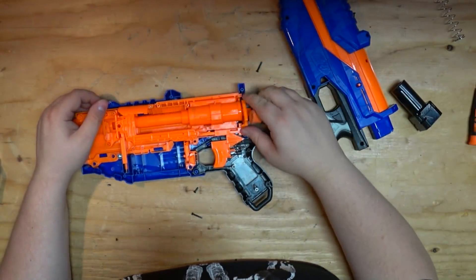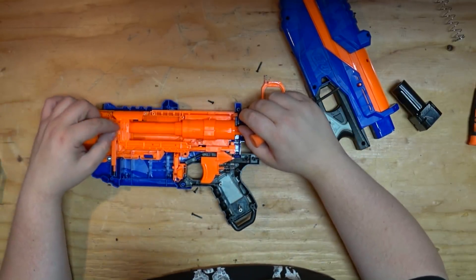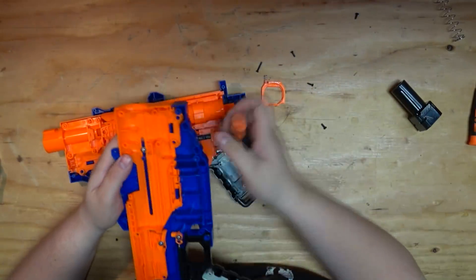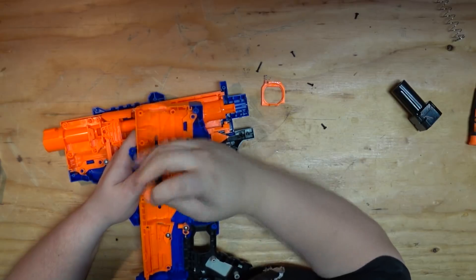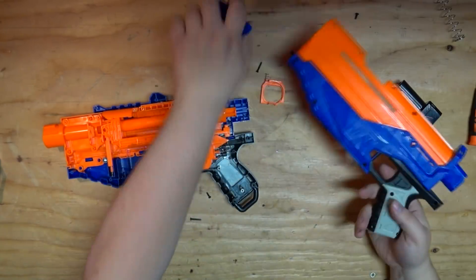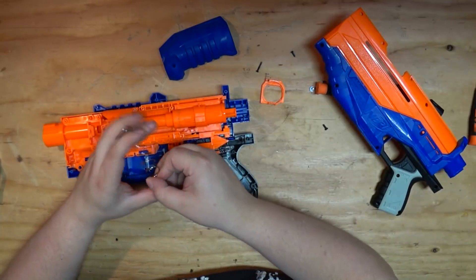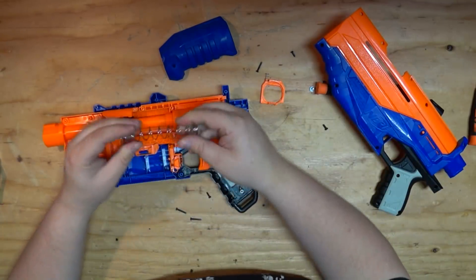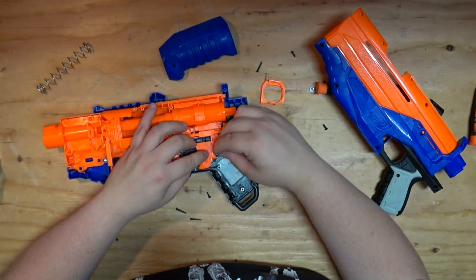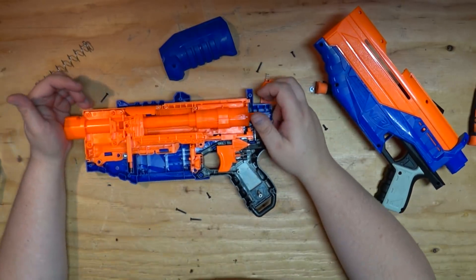The plunger tube, catch, and everything is standard N-Strike size. The bolt sled is different, and it's screwed in, of course. We'll have to remove that to get rid of the pump. The spring is pretty weak — that's not great. We're talking Retaliator stuff here. It does look like it has much better slack take-up than the Retaliator, which is good.